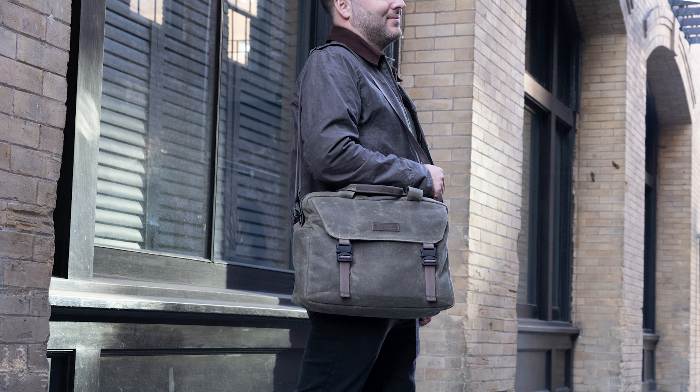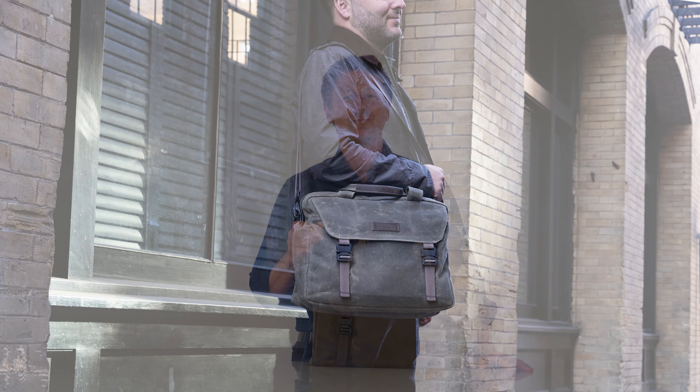It looks fabulous at the start and just keeps looking better and better the more you use it. This is our beautiful brand new Vitesse brief and they are available today at sfbags.com. Thanks for watching.